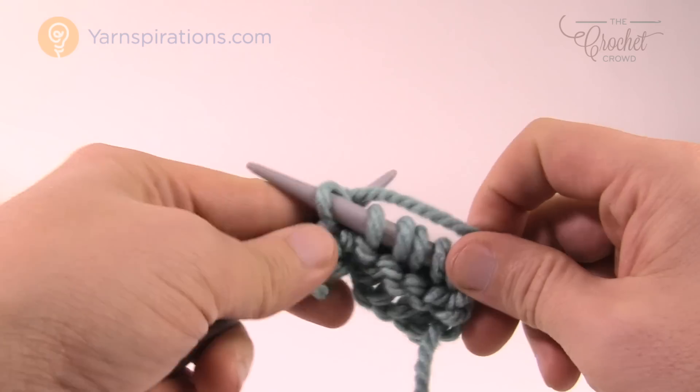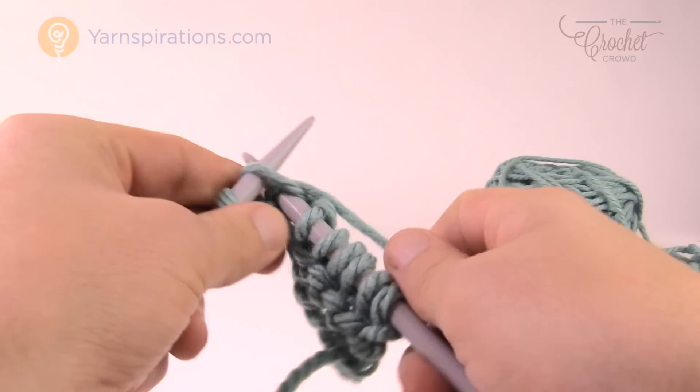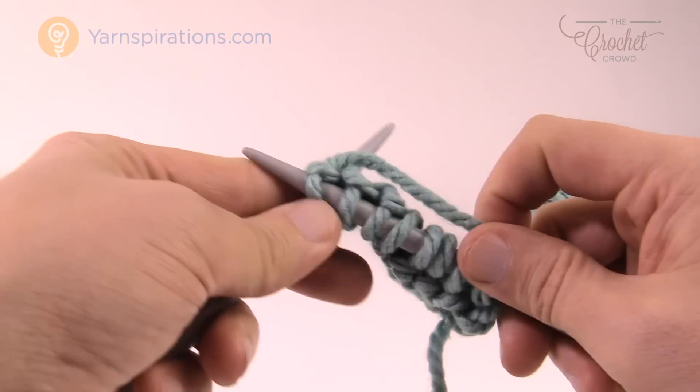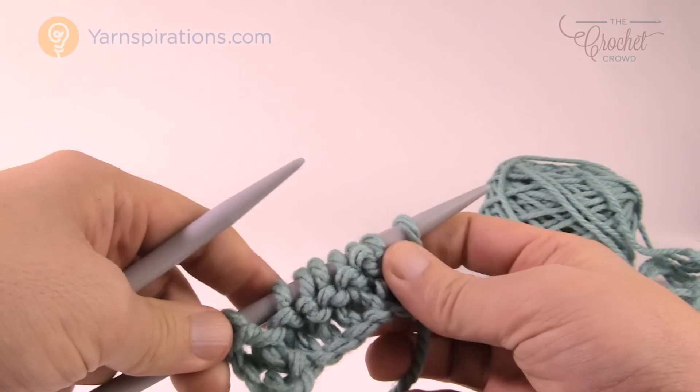If I have to adjust anything on the knitting needles, I lose that tension and have to find it all over again in order to get it to be proper. Again, once you get used to knitting, you will find your own tension.